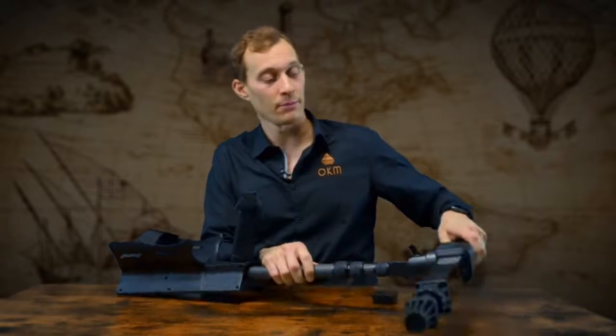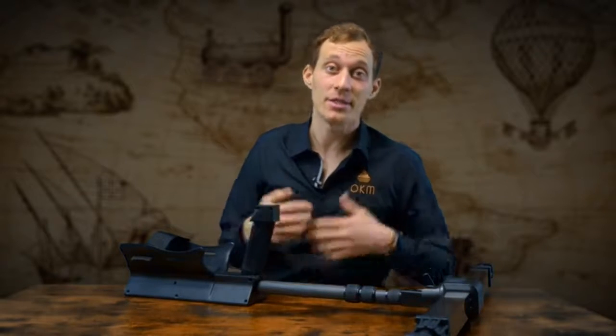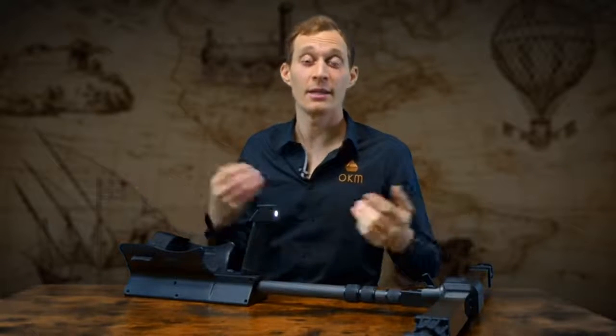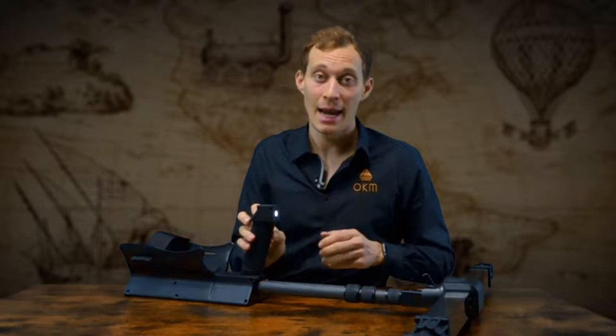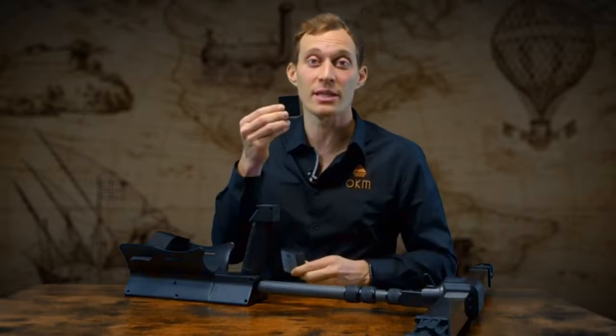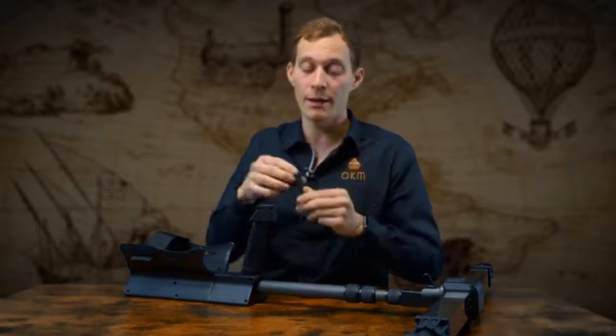Let's have a look at the telescopic rod of the eXp6000. First of all it's wireless, so you don't need any cable — you just take any probe and connect it. Secondly, we have a built-in light, so if you're outside and it's dark you can switch it on and perform your scan. Last but not least, you can decide whether you want the GPS receiver or the protective cap which does not include any GPS — you just choose what you want and put it on.